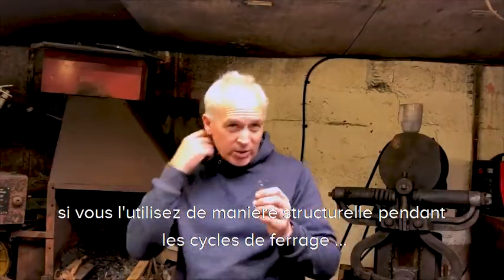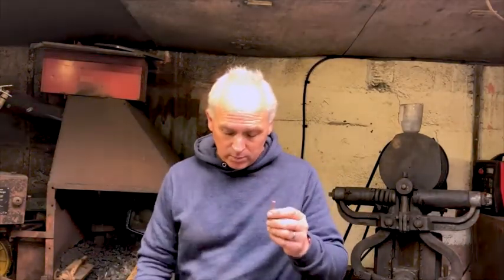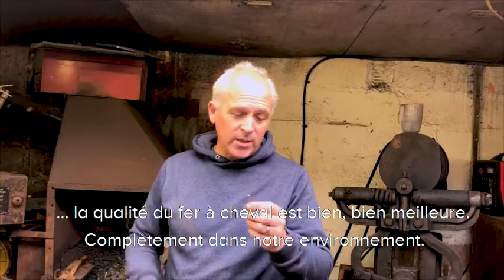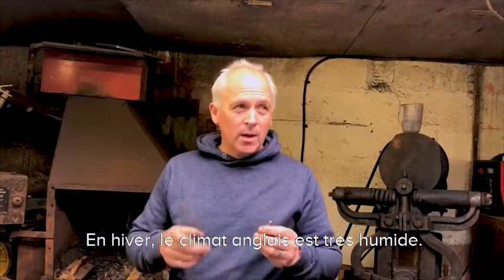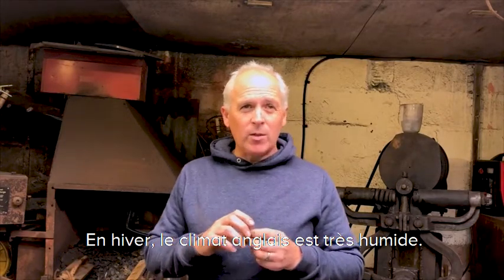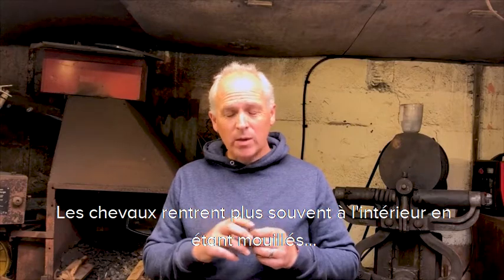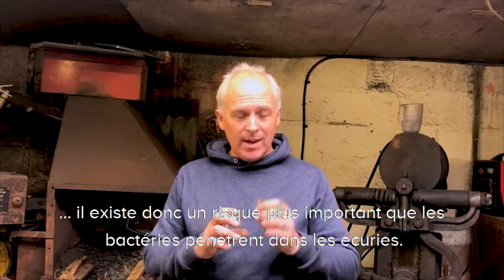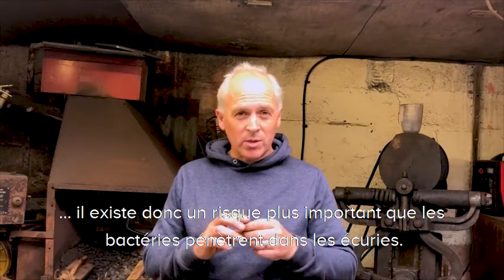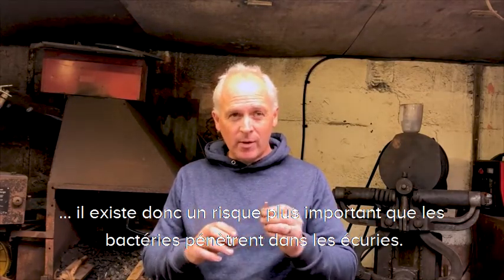So if you constantly use this throughout the shoeing cycle, the foot quality is much much better, especially in our environment — the English environment — where in the winter it is very very wet, the horses are in more, so you're more likely to have bacteria entering, either in the stables or from the quality of the environment outside, which is very very wet.